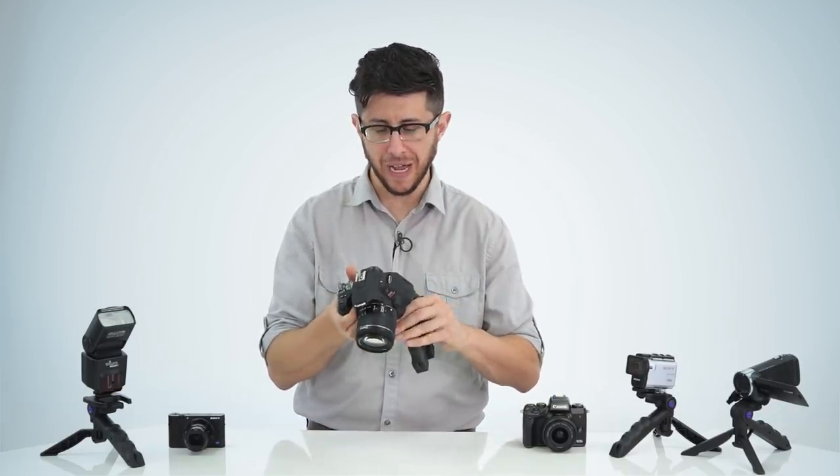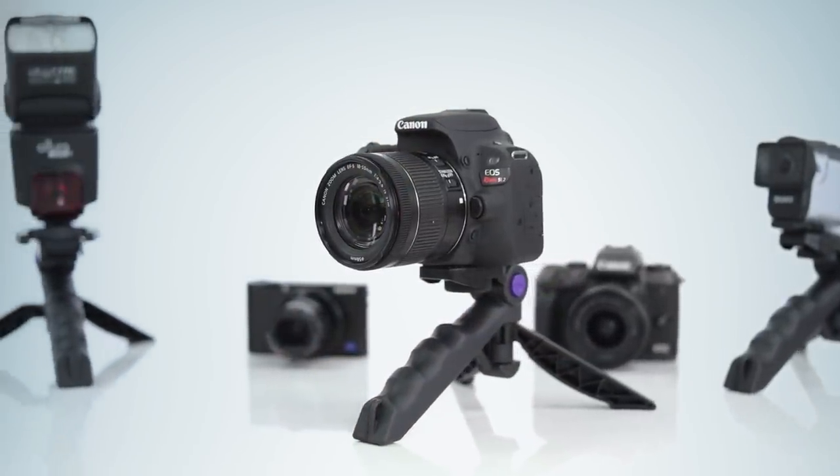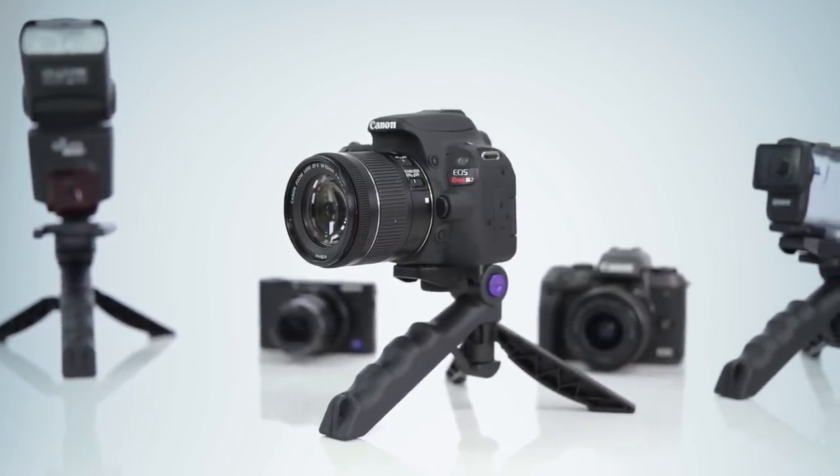There are many different ways you can utilize this accessory and it's so compact you can carry it with you at all times. Take your photos and videos to the next level with the Mini Tripod with Pistol Grip by Altura Photo.